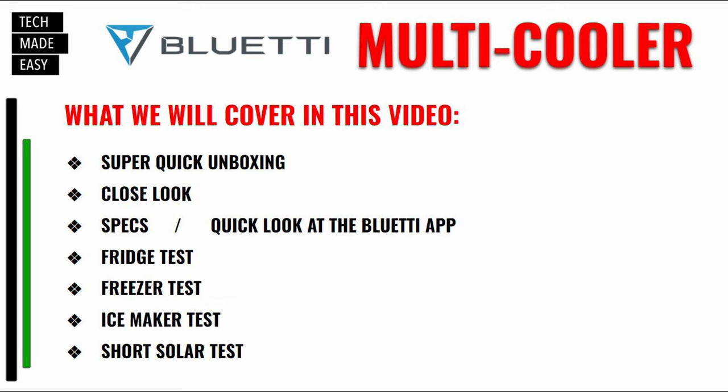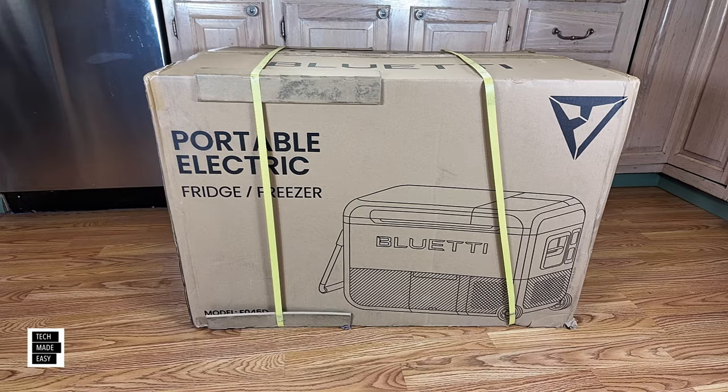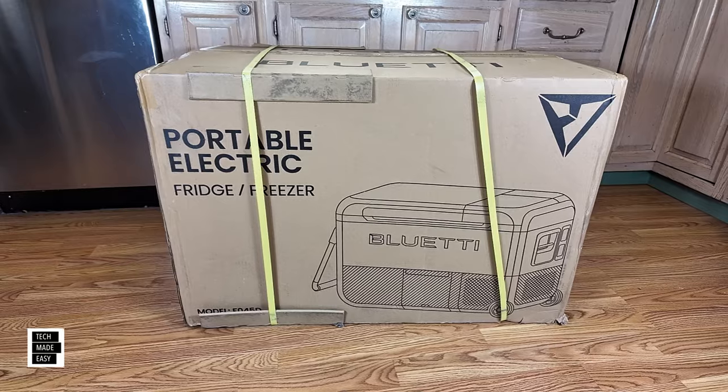Here's what we're going to be covering in this video: a super quick unboxing, a close look, we're going to go over specs, take a quick look at the Bluetti app, do a fridge test, a freezer test, an ice maker test, and we're also going to do a short solar test.